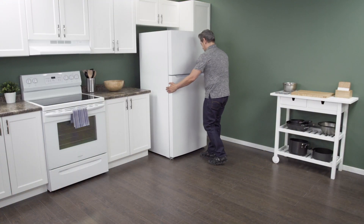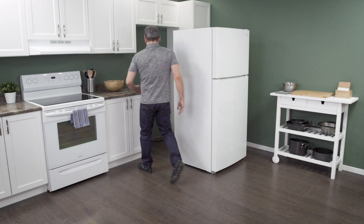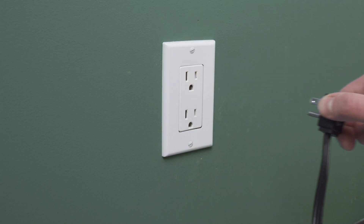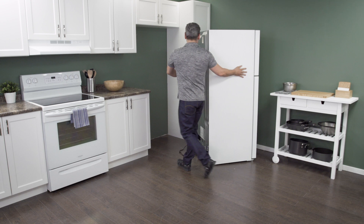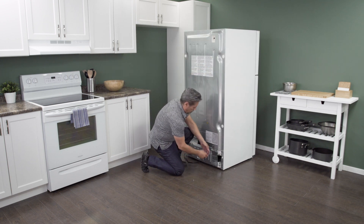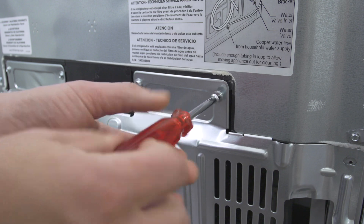First, slide the refrigerator out from the wall. When there is enough room, unplug the cord to disconnect the power. Now slide the fridge all the way out so you have plenty of room to work. On the back of the refrigerator is an access panel. Use a one-quarter inch nut driver to remove the screws.